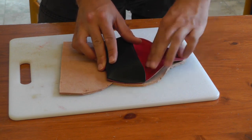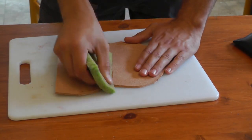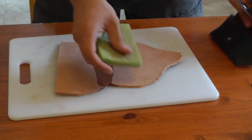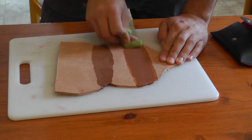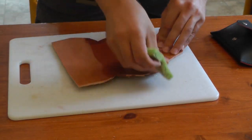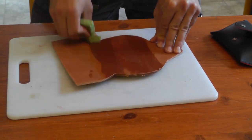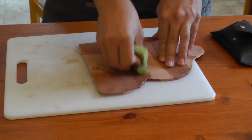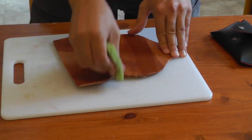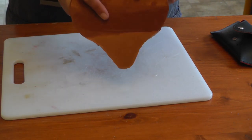So now what I'm going to try and do is fold the leather where it's supposed to fold. I've pre-wetted this sponge here. I know it's going to fold here and it's going to fold here as well. So I'm just wetting these parts and the other side as well. Now the leather is much easier to bend.